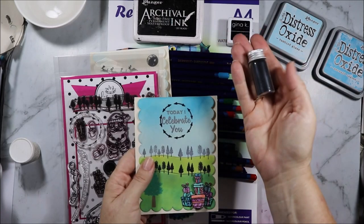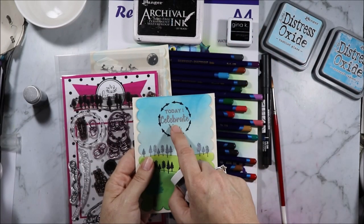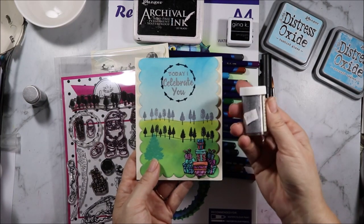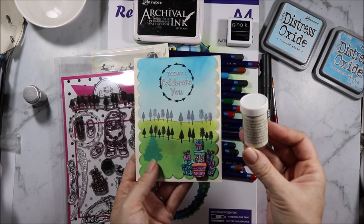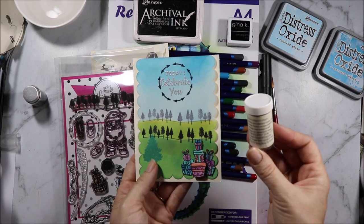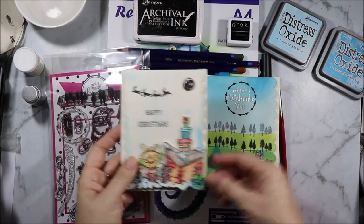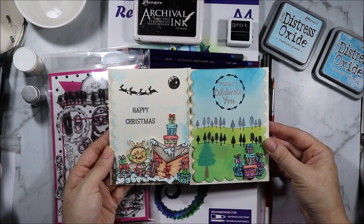For the arrows I used Hampton Art, and for the 'Today I Celebrate You' sentiment, which is from a Kaiser Craft set, I used a silver embossing powder that I think I got from my mum — it has two stamp shops on it, one in Mittagong and one in Barrel, and for both of them I used the scalloped cards that came in the box.